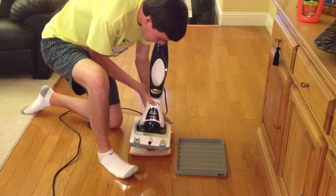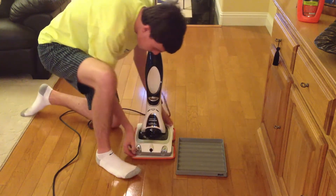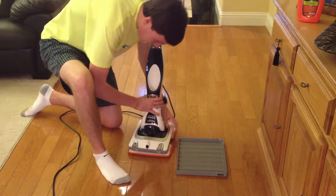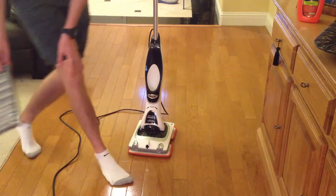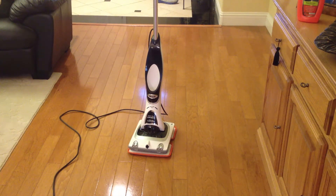Let's get this properly positioned and velcroed on. And there we go. First thing you are going to want to do is use the hard floor cleaner to clean off your floors before you polish. In my case, I've already done that, so let's get started with polishing.